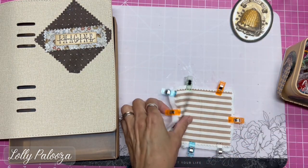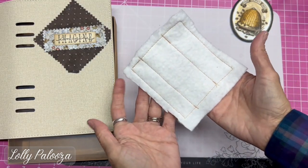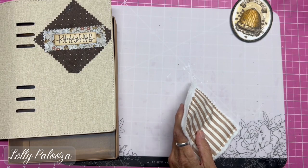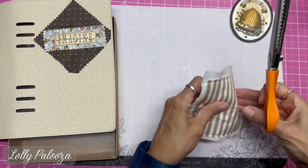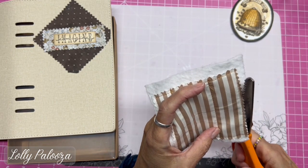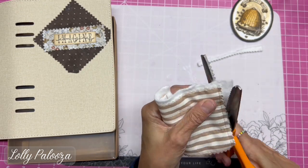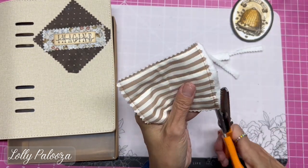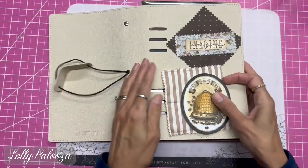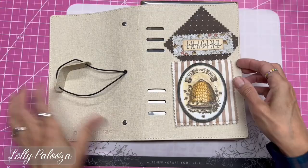I'm going to take this to the sewing machine. Okay, so there we have it — you can see the pattern I just did on the back there. Then I'm going to take my pinky scissors and just trim off the excess here, going outside the sewing that I just did.